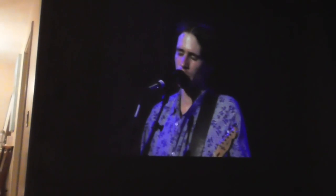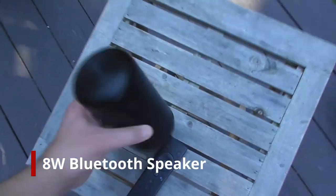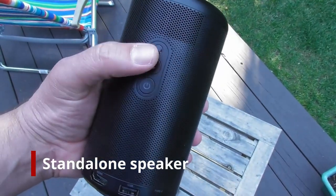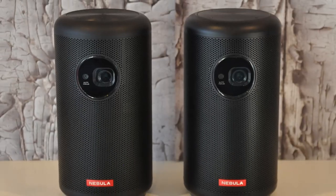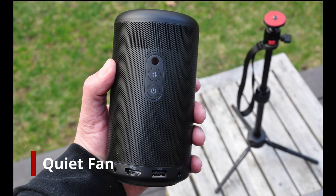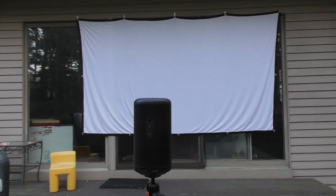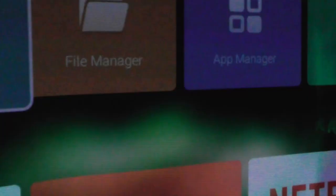The audio is surprisingly good from both of these projectors, especially when you consider that the Capsule Max and Capsule 2 are both around the size of a pint glass. It's an 8-watt Bluetooth speaker, which you can use as a standalone speaker for streaming music on Spotify, Tidal, or whatever you use. The 8-watt speaker is larger than what you'll find even in some home theater projectors. Both are also very quiet projectors — you barely notice when the fan is running, which can be a problem with projectors that have brighter, harder light sources.